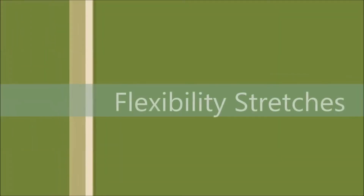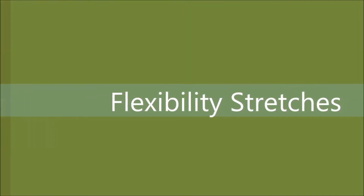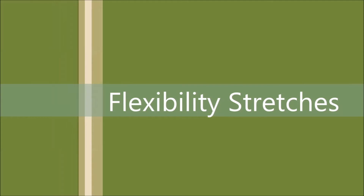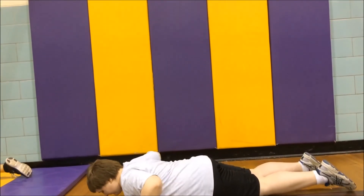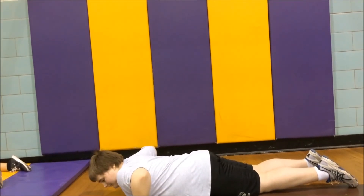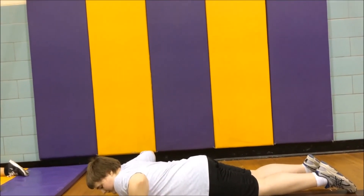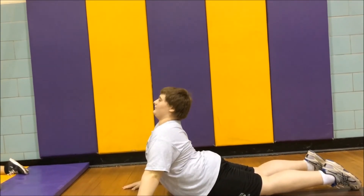Next we will be stretching the abdominals. This is the muscle on the front of the abdomen, used to do basic tasks like sitting up and breathing. For this stretch, lie down belly first and put your palms against the floor, leaving your arms locked straight and your feet shoelace-side against the floor. Push up with your arms making an arch with your back. Hold this for about five to ten seconds.